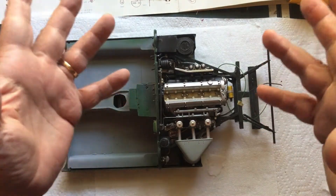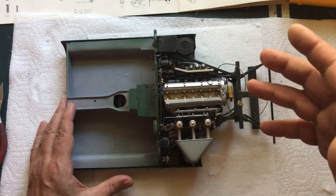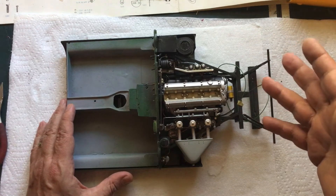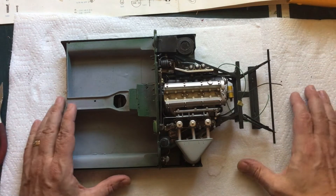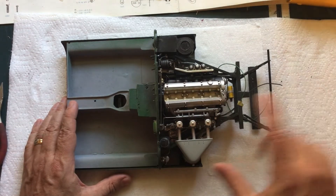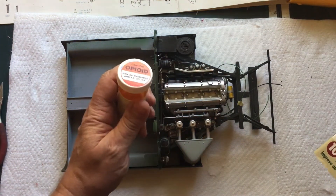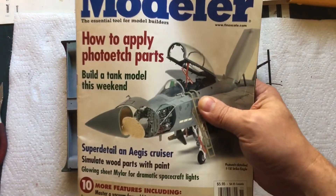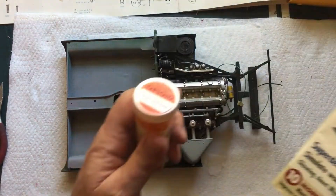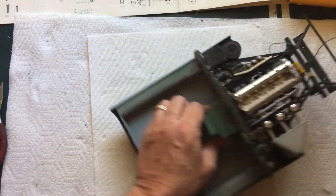Now these partworks models go by subscription. And so I got something cool to tell you. Check this out — this is Fine Scale Modeler magazine, November 2003. You might be wondering why I'm hanging on to a magazine from 2003. Well, in this magazine there is a picture of a Ducati. Look at photo number 11. Guess who that is? That's me.